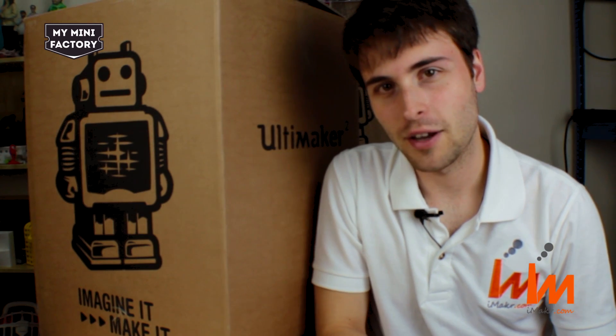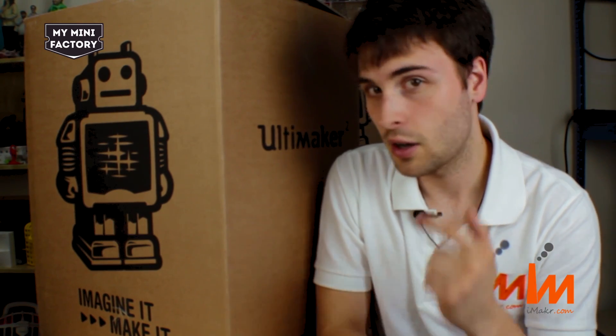Hi guys, Nathan here from iMaker, and today I'm going to show you how to unbox, set up and print using your Ultimaker 2 3D printer.